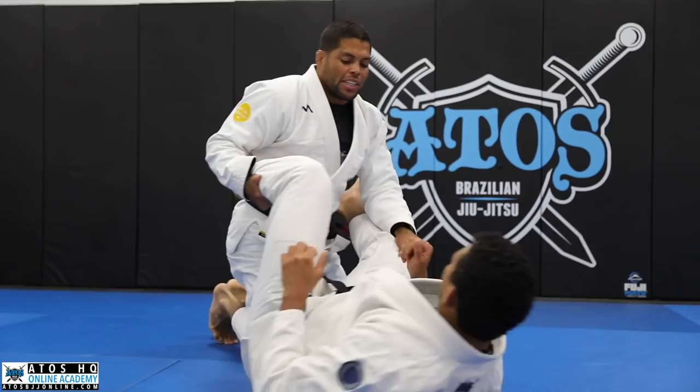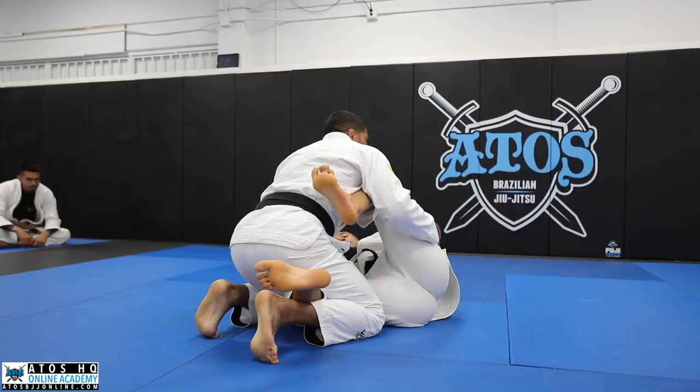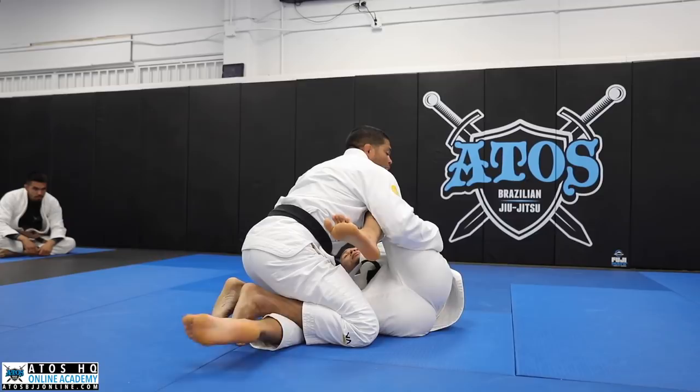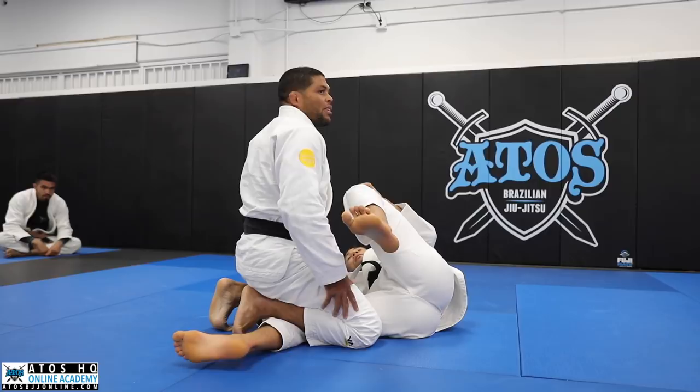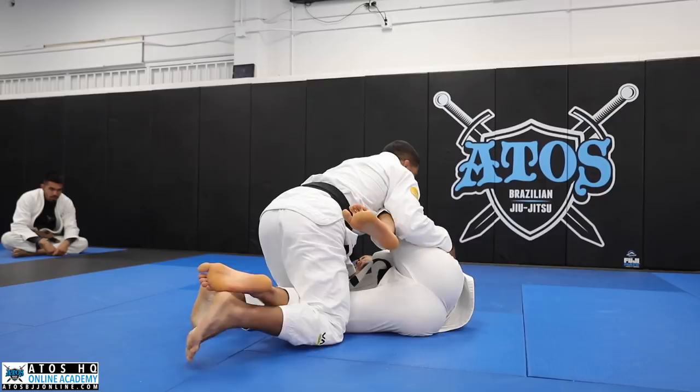Now we're going to be on our knees. We have two positions here, two ways to wipe the leg. He opens the legs — I feel that his leg is open. We go one, two — we wipe the leg like this. So every time I'm fighting and I feel that his leg is open, I always try to go like this. I'm still between his legs, but my leg is not trapped. So easily I can start jumping to the side. Sometimes my opponent won't even feel that I hopped his leg.